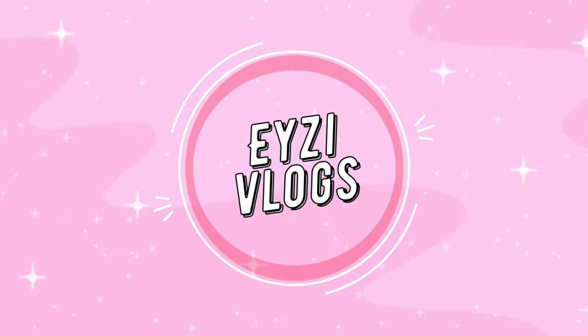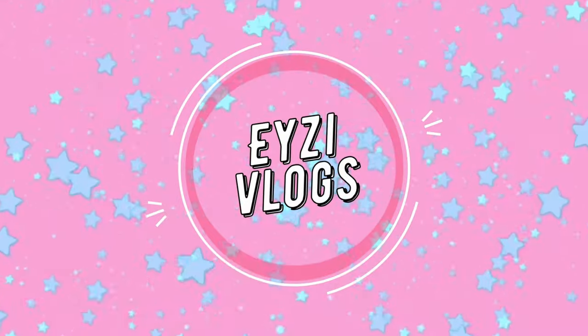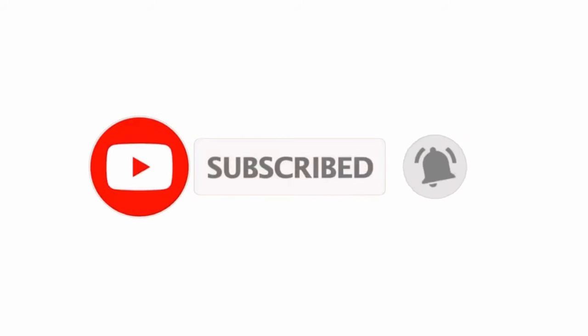Hi guys! Welcome back to my YouTube channel! So for today's video, what we're going to do is I-review natin yung binili kong — ta-da! — pink na keyboard. This is for those na naghahanap ng pink na keyboard for their pink station, kung may gusto silang magkaroon ng workstation na all pink. So ito, matagal ko na itong binili, siguro mga November last year.